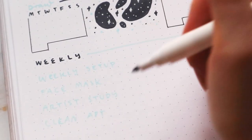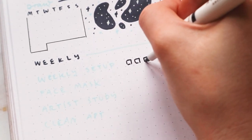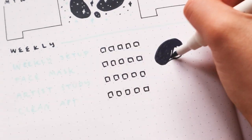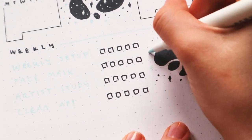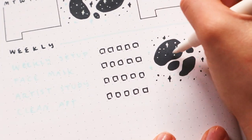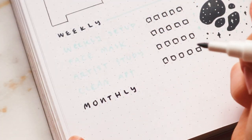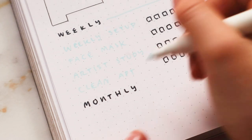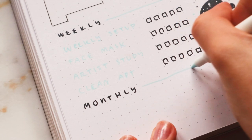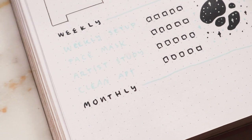I have four weekly habits and I'm just going to do some little boxes to fill in each week. It's actually already getting kind of dark outside — it's 6 PM where I live and the sun is setting a little sooner already, plus it's cloudy today. I hope the lighting isn't going to be too bad, but I might have to continue filming tomorrow.